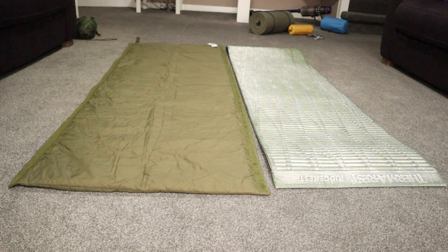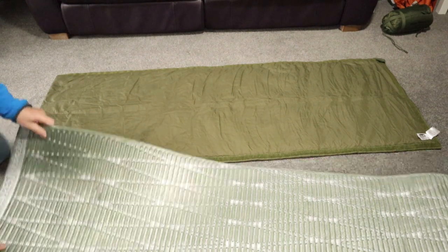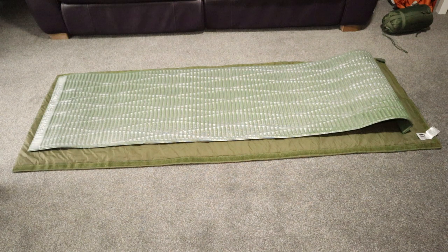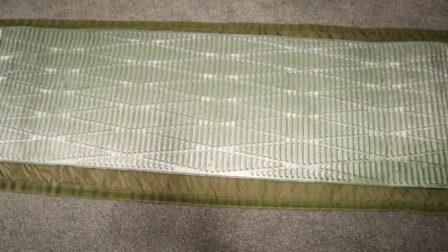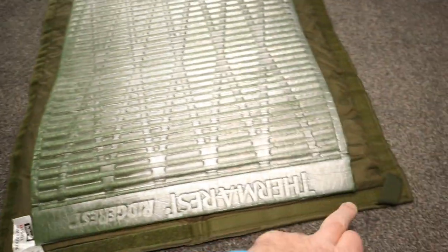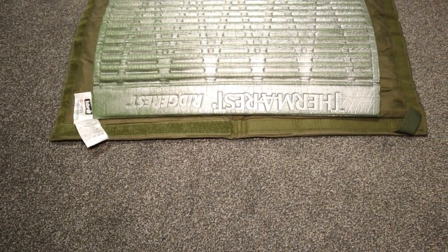I've put them out side by side for you so you get an idea of the actual size. I'll put the Therm-a-Rest on top, and that shows you the extra width that you've got with the Snugpak mat. Essentially, what you've got is a modern-day sleeping mat with less of the bulk. Snugpak say that the width of this is 70 centimetres — well, I've measured it and it's 68.